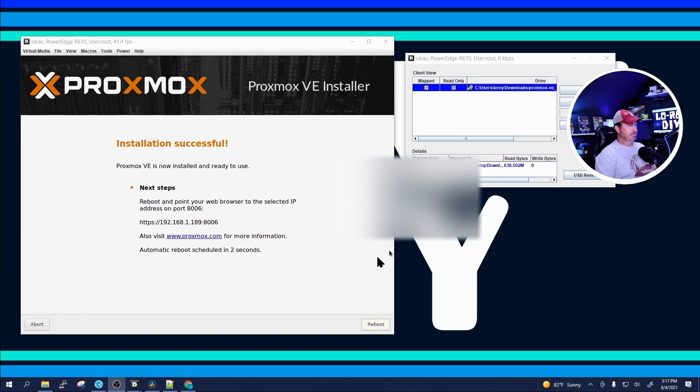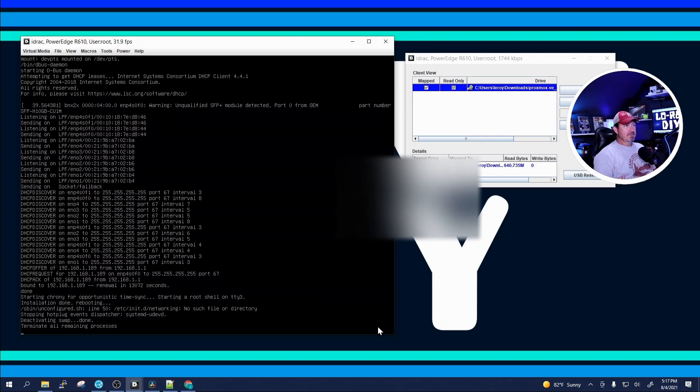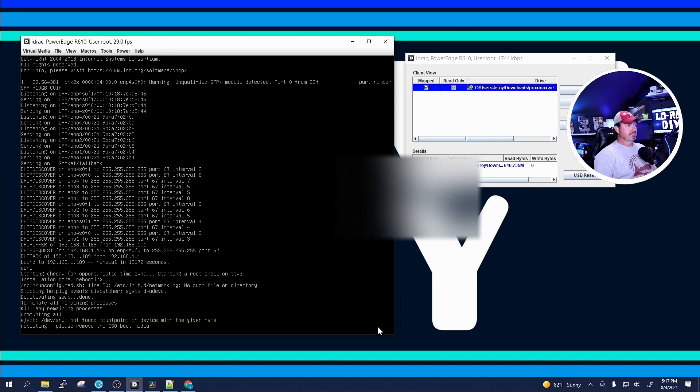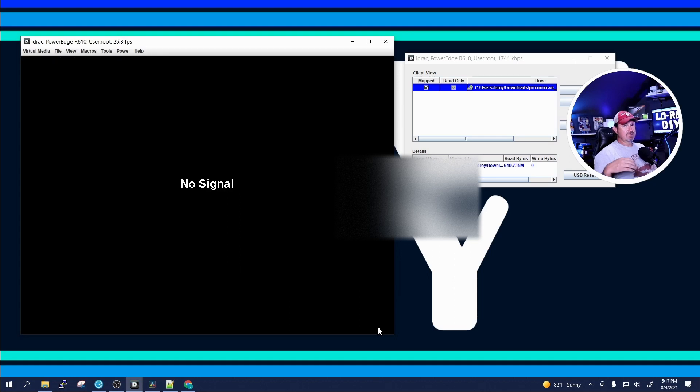Once the installation is complete, it's going to want you to reboot, so click Reboot. When it does finally reboot, we won't need to go back into the BIOS and choose a different boot option, because the BIOS Boot Manager was only a one-shot. Now it's going to pick up the ZFS hard drives and boot off of them.